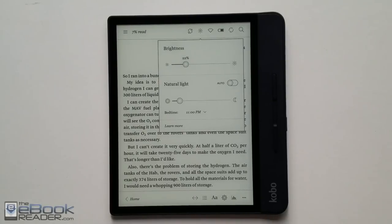Hey, how's it going everyone? I'm Nathan with TheEbookReader.com. For this video, we're going to do a review of the Kobo Forma.